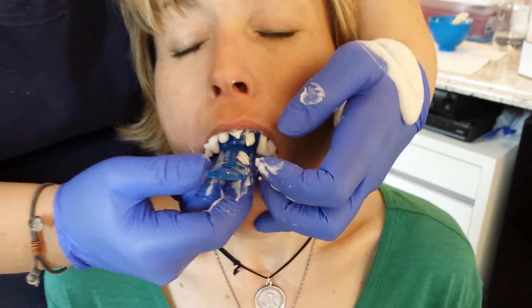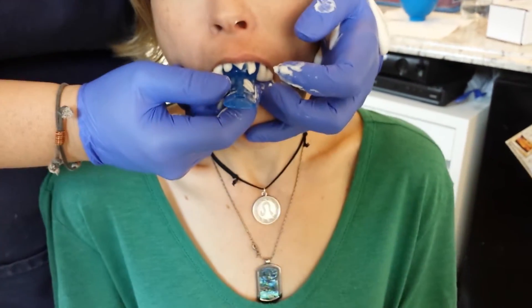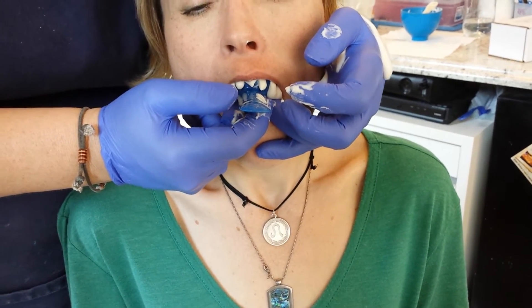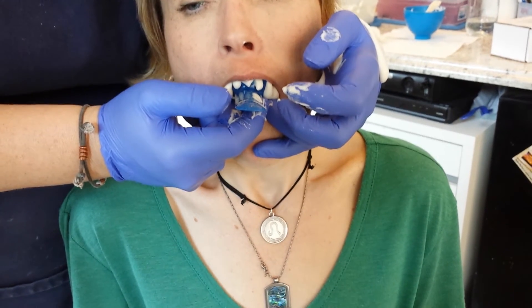Ask the patient to tip their head down so that the material doesn't flow to the back, and have them breathe through their mouth or their nose, whichever is most comfortable for them.